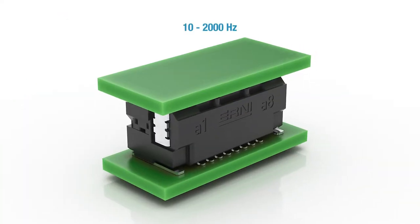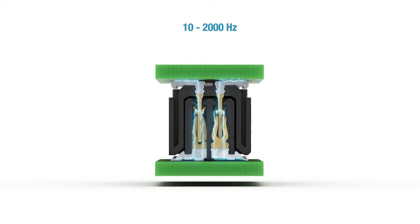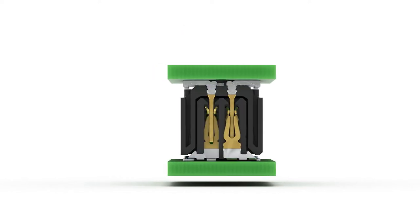Despite the small pitch of 0.8 millimeters, the Microcon resists high shock and vibration forces. This makes it an excellent choice for use in demanding industrial applications.